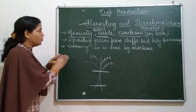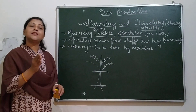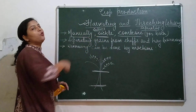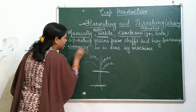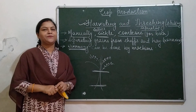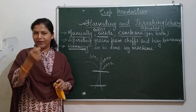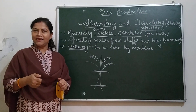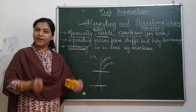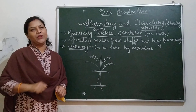The separation of grains from chaffs or hay is called winnowing. At home, you must have seen your mother removing hay and small unwanted substances from rice or pulses by using a winnowing basket and shaking it — this is winnowing.